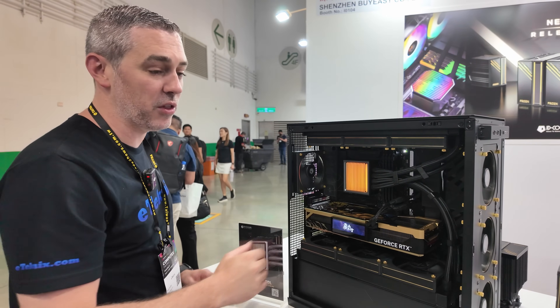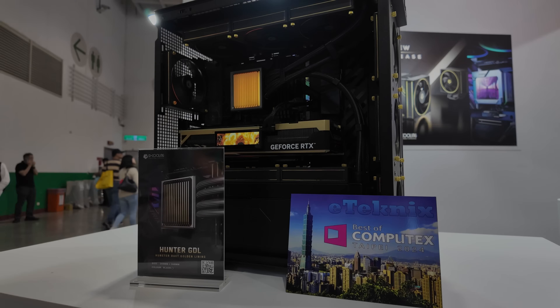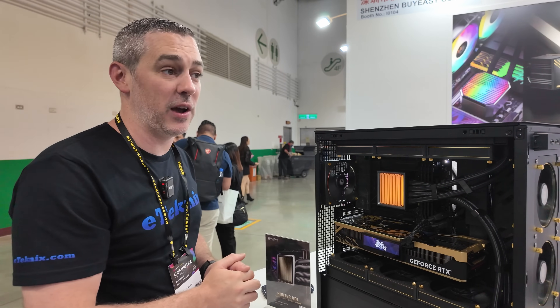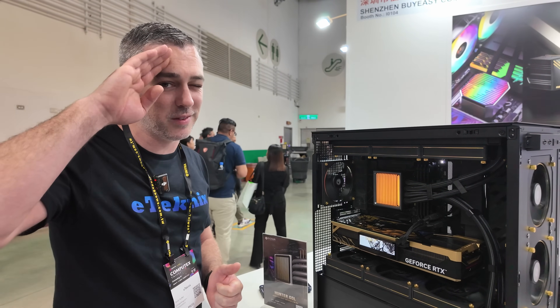So that's the Hunter GDL and the Frozen GDL series. I'm really looking forward to seeing exactly what it can do when we get it on our bench. We actually like the Hunter GDL so much that we ended up giving it our Best of Computex award. This is the first video of many from ID Cooling, so be sure to check out the rest of them at Computex 2024. See you in the next one!